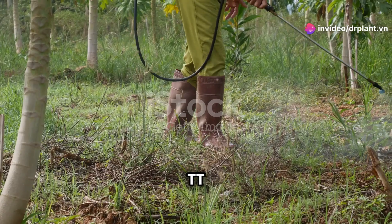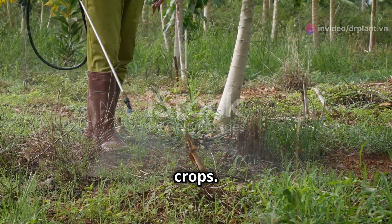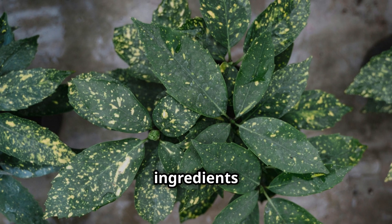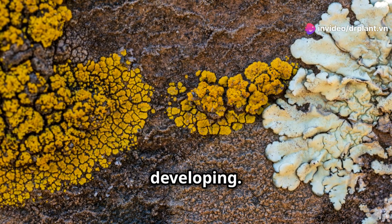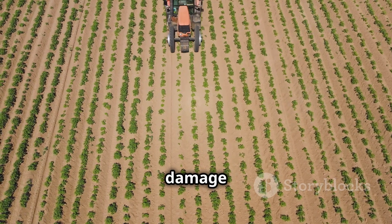But don't worry, TT over 325 SCATT will be your trusted partner in protecting your crops. So how does TT over 325 SCATT work? This product contains special ingredients that help eliminate the fungi and bacteria that cause these diseases, preventing leaf spot and yellow leaf from developing. This way, the disease doesn't stand a chance to spread and damage your crops.